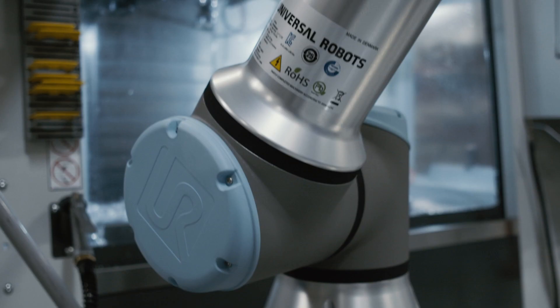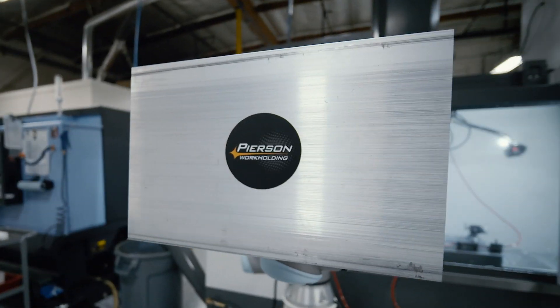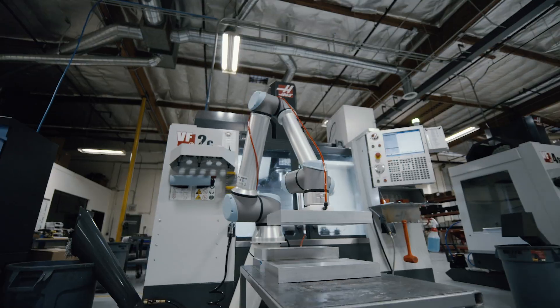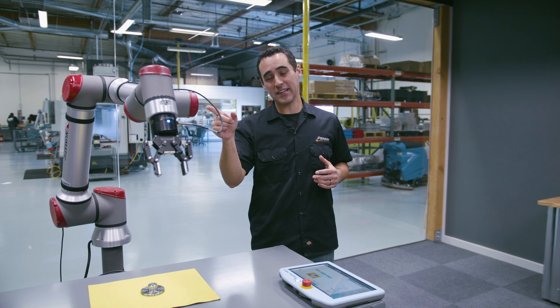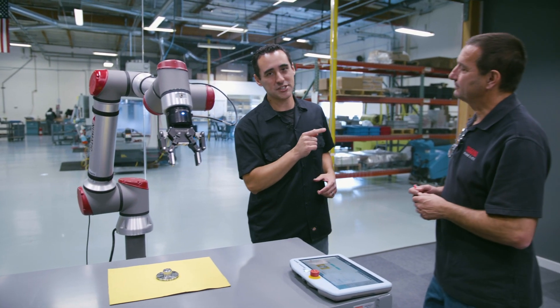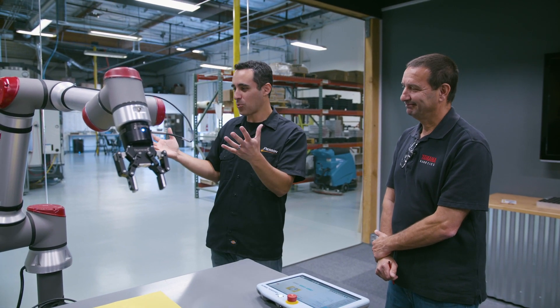Boris introduces a wonderful electronic invention. This may look familiar — it was in the demo room at our distributor's office and they've brought it in. Boris is a senior applications engineer with Pneumatic Engineering — the top guy, he's got all the answers. Thanks for joining us, Boris. Tell us, what are we looking at here?